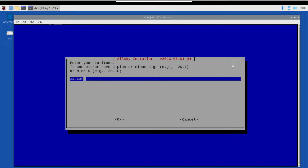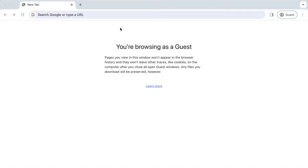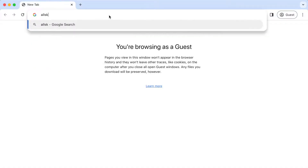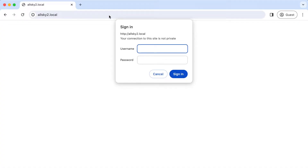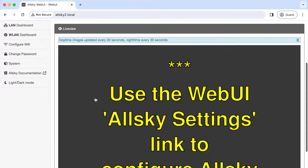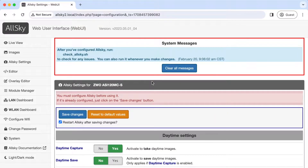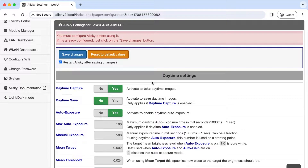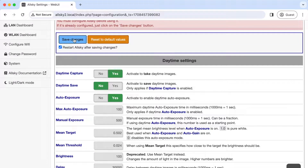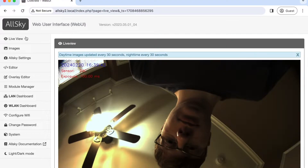The installer also prompts for the GPS coordinates of the location the camera will be stationed. When the install is done, the management interface will automatically start up. We can access the management interface by opening a browser and pointing it to the hostname of the Raspberry Pi, which we set up during the install. It will prompt for username and password, which are just the defaults specified in the documentation. The management interface allows you to configure parameters used when taking images and other options like where to store image files. The first time we open this, we accept a few configuration options, click save, and restart the software. When it starts up again, the camera will begin taking images. The system is fully operational.